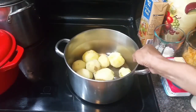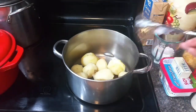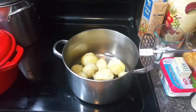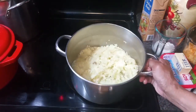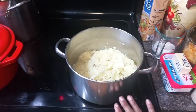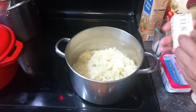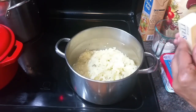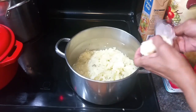I've pulled the peels off my potatoes and I'm going to take my potato masher and mash these up sufficiently. I've started the mashing process and I put a little bit of heat back underneath my pot. I'm going to go ahead and add some butter — we want that melted — and then I'm going to add some sour cream.